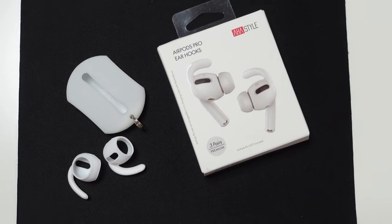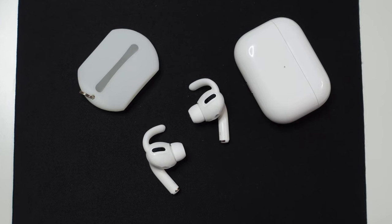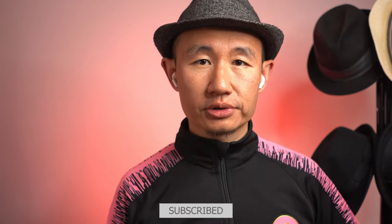These Apple AirPods Pro, they're great — they're really amazing — but one of the major issues I face is that when I'm on a walk outside or when I go for a run, they tend to fall out.